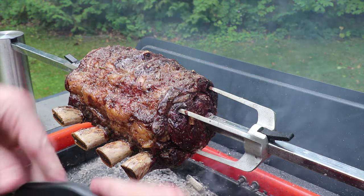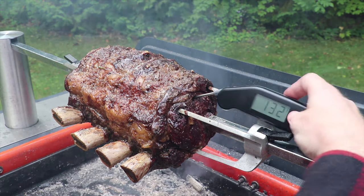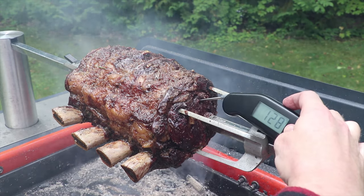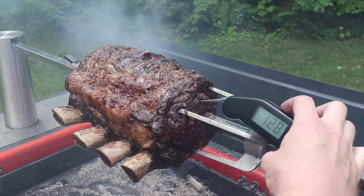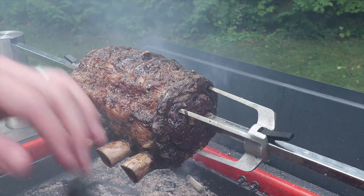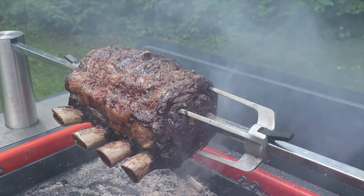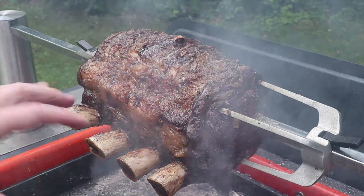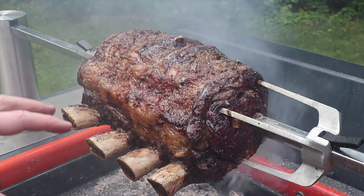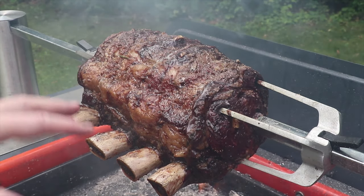Let's check for temp — we're looking for about 128 at the most inside part of the roast. This is perfect. This is going to come off, and we're going to let it rest for around half an hour. We'll have some carryover, so the temperature will rise probably another 8 to 10 degrees before we actually slice into it — this will be a perfect medium rare when we're ready to eat.